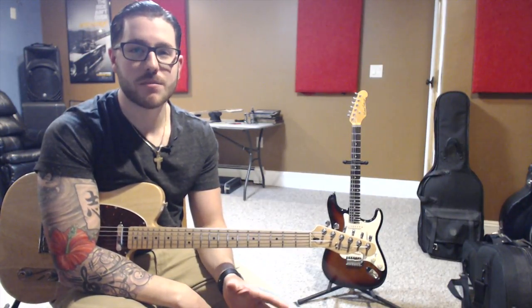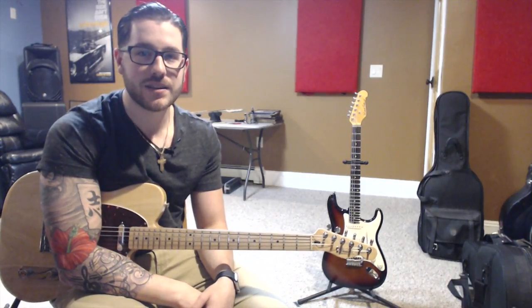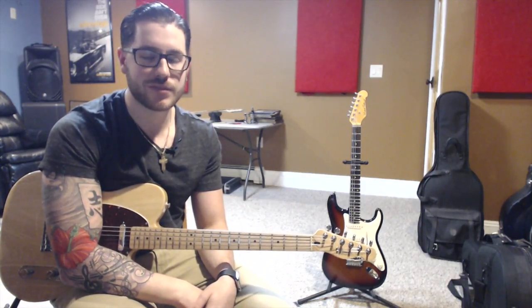Hey guys, my name is Mike Carleo, and this is part 2 of my 9th installment of my Guitar Player Backpack. Today I'm going to be continuing with the modes. We're going to be going over Lydian, Mixolydian, Aeolian, and Locrian. So let's get right to it.